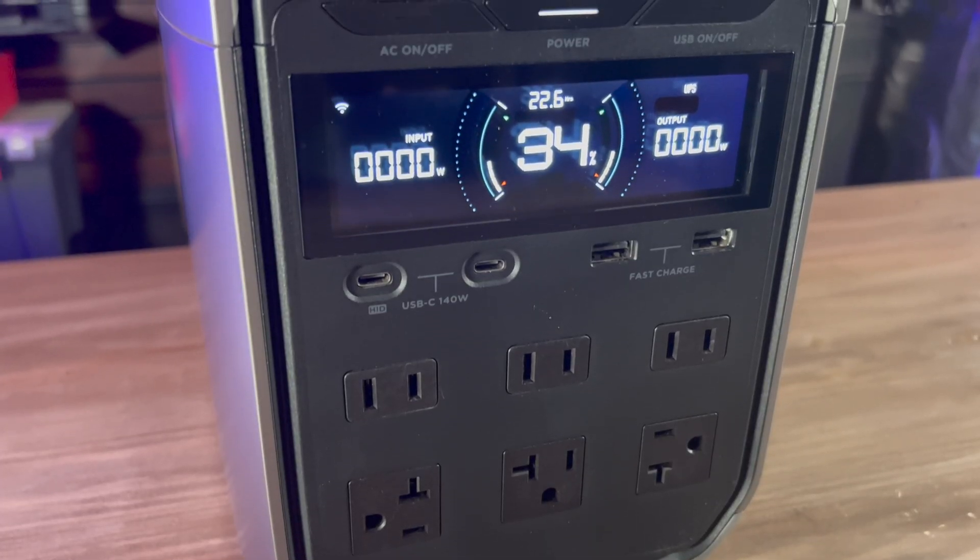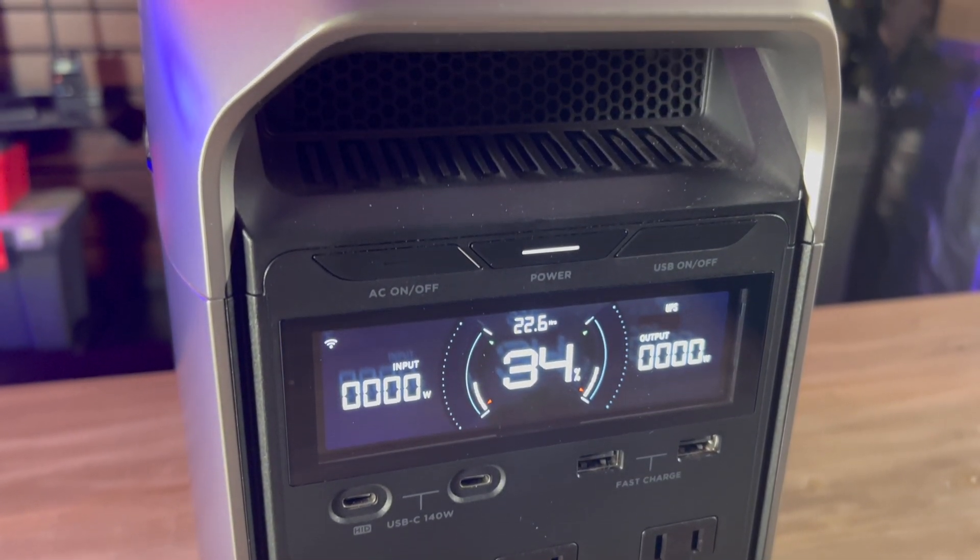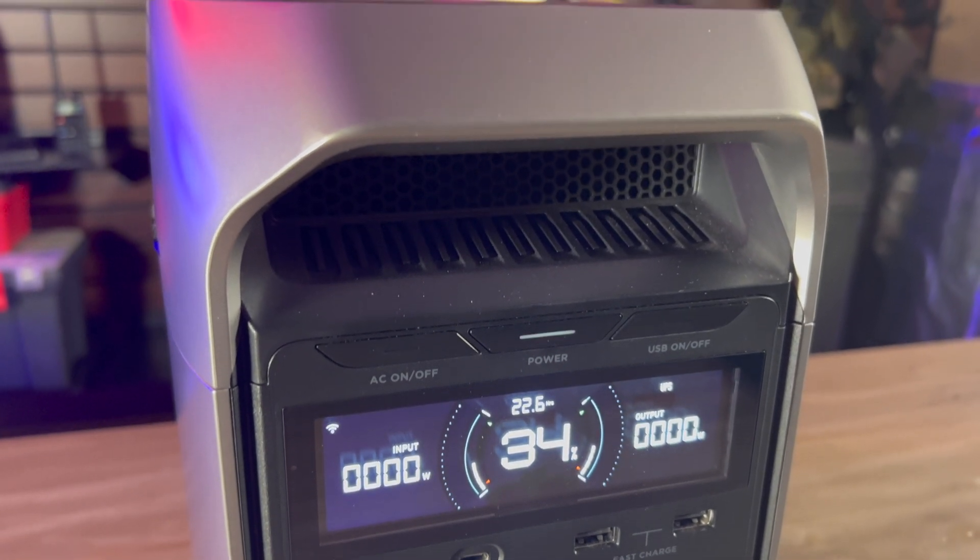The Delta III Plus has a 1024 watt-hour capacity, the same as the Delta II, along with LFP or lithium iron phosphate batteries. While the Delta II does have LFP batteries, those in the Delta III Plus have been improved, giving them a lifespan of 4,000 charge cycles until they reach 80% of their original capacity, versus 3,000 charge cycles for the Delta II. This means you should be able to use the Delta III Plus daily for over a decade, and this is backed up with a five-year warranty.